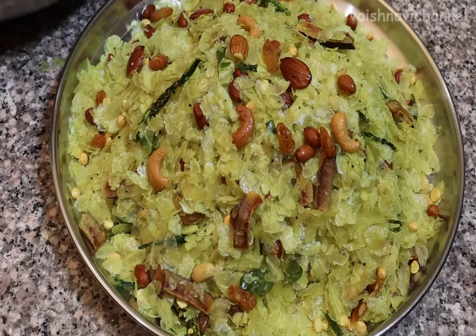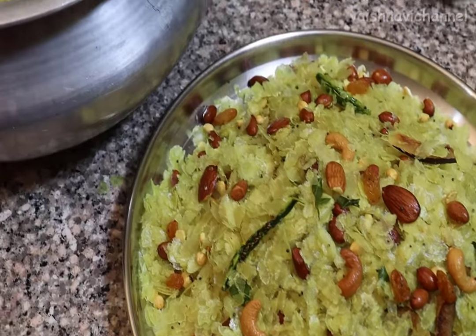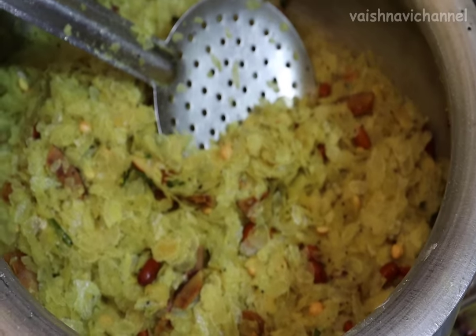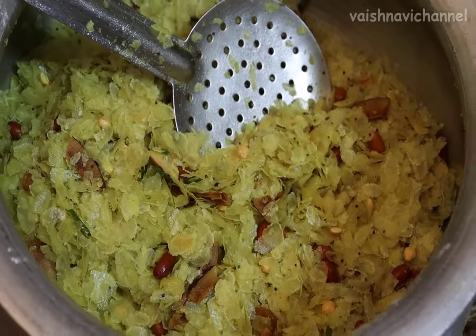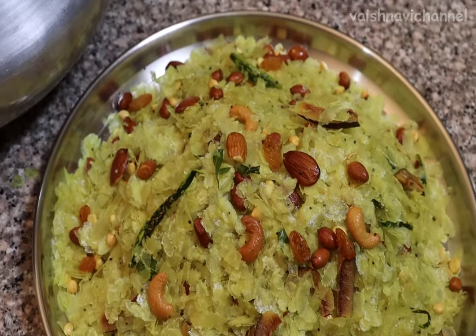This recipe is very important. Please like and share the other recipes of the channel. Thank you!